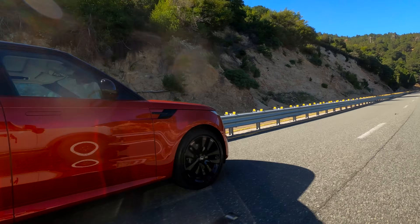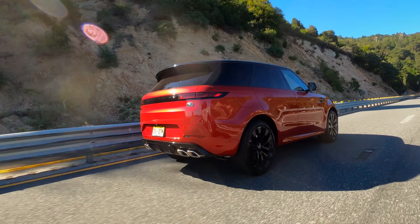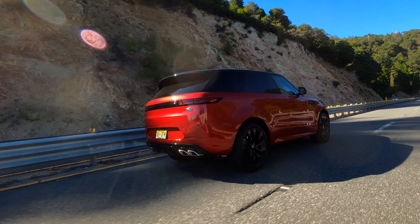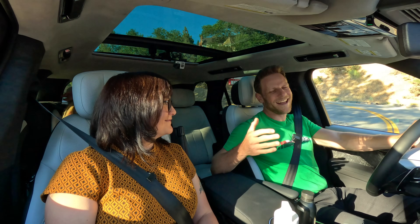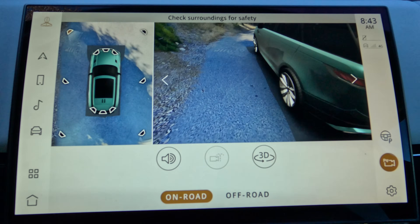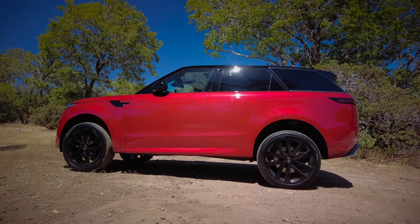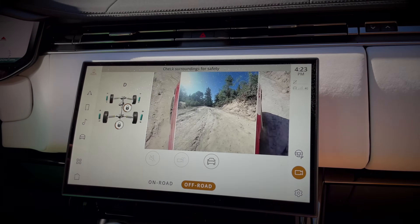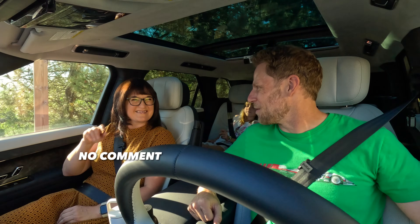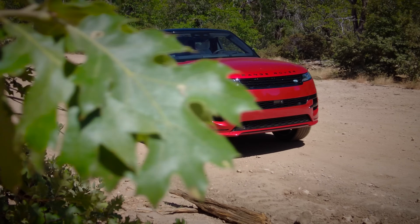As for safety, there's a full suite of active assist features: automatic emergency braking, lane keeping assist, and blind spot warning all come standard, along with six airbags. The IIHS and NHTSA haven't rated the Range Rover Sport. Also standard are a 360-degree camera system and front and rear parking sensors. That camera continues to operate even at higher speeds, which is kind of helpful for off-roading.